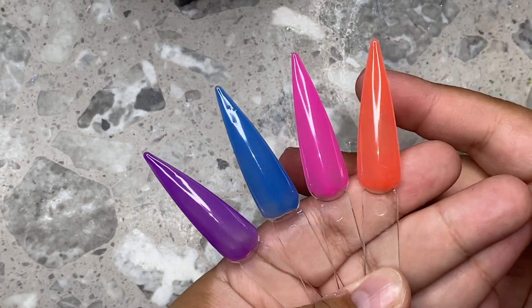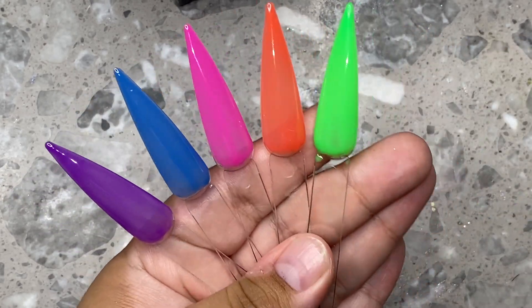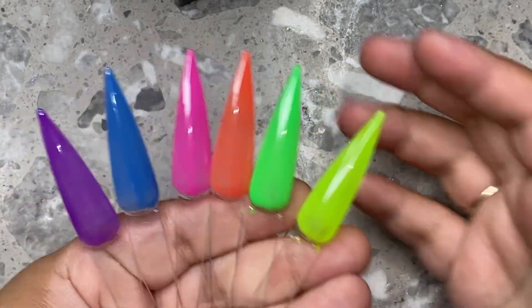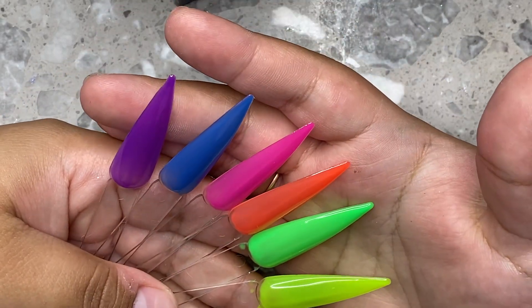This is the whole little collection all together of the six colors. I absolutely love Beetles formula. If you're a beginner and you're looking for good gels, I 1000% recommend this brand on Amazon. I'll link their store down below and I do have a code with them as well if you guys wanted to use it just so you can save some money.